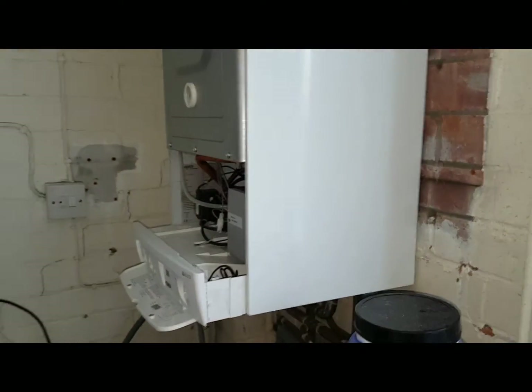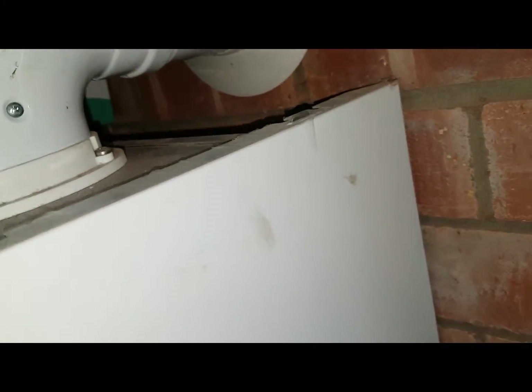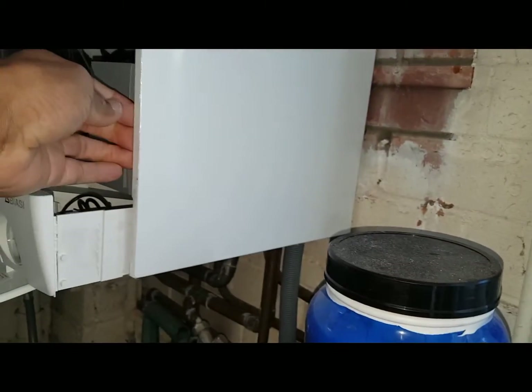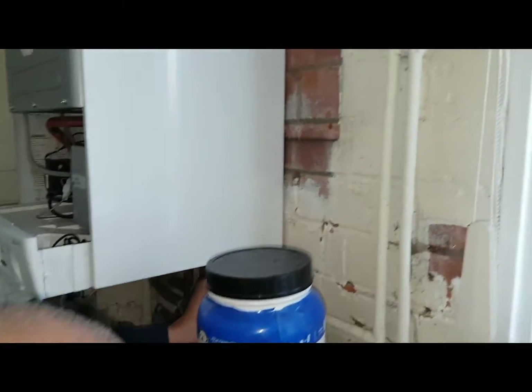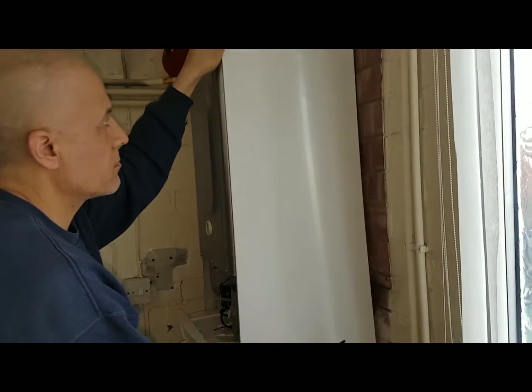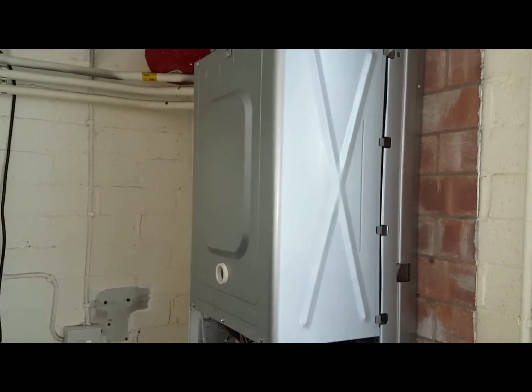On the side panels, we now want to remove the side panels. We'll just check if there's a screw at the top — nothing there, or the other one here — nothing there either. So that should pull out. There's a screw at the back — yeah, you can now lift that off. Same on the other side, remove that side panel as well.